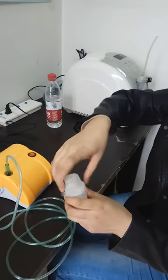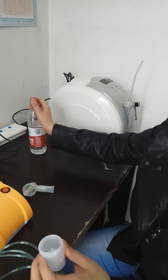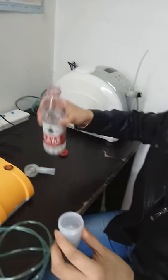Second, open the cap or cup. Add medicine liquid to the cup.